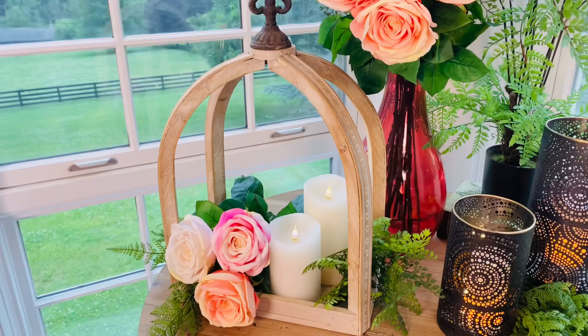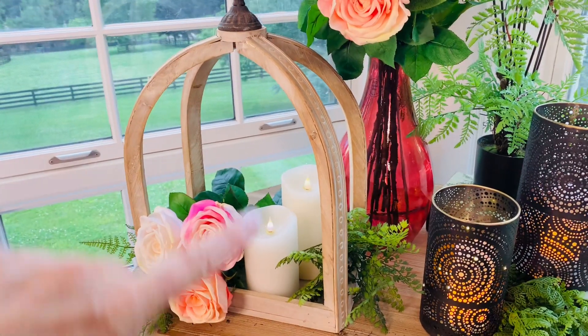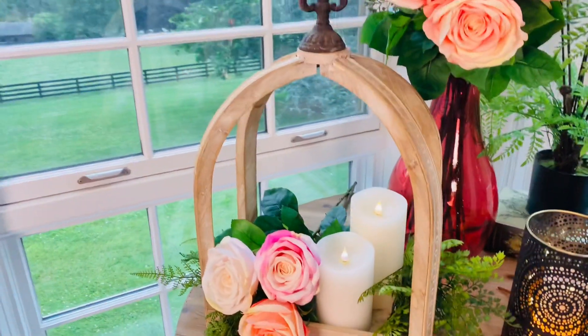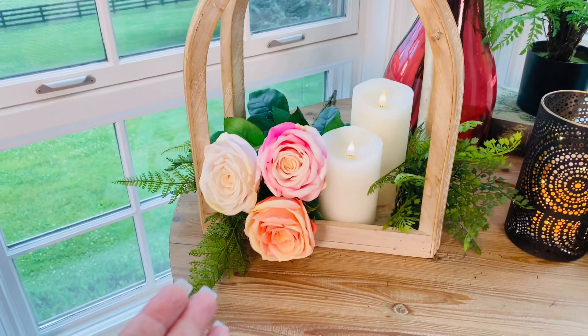It's an open lantern in a rectangular style with a beautiful arch and this natural wood. It has the beautiful iron detail at the top, and then you can put anything you want in it.